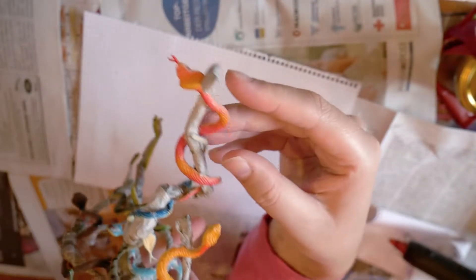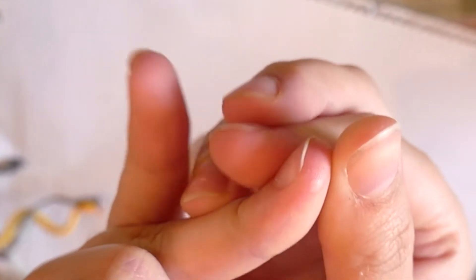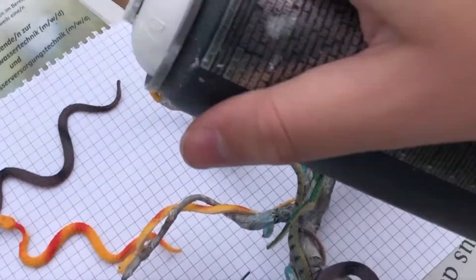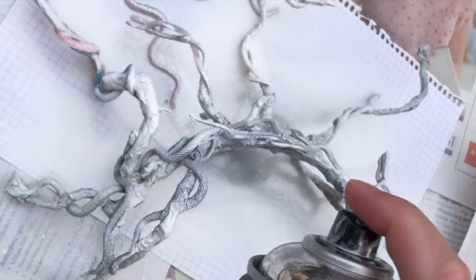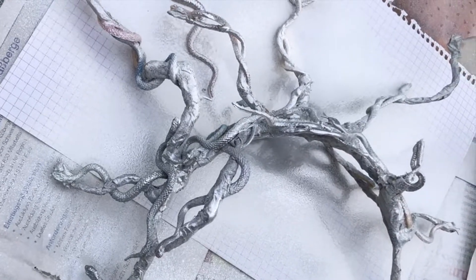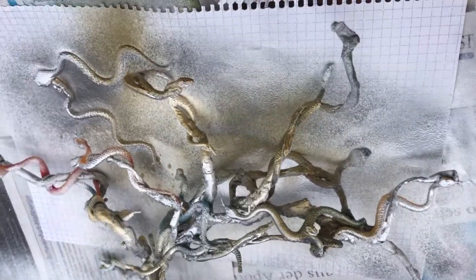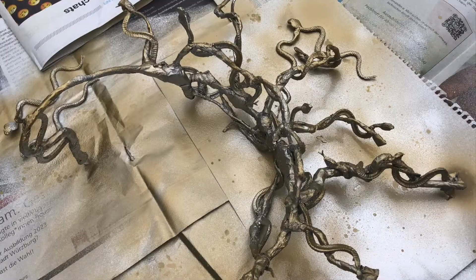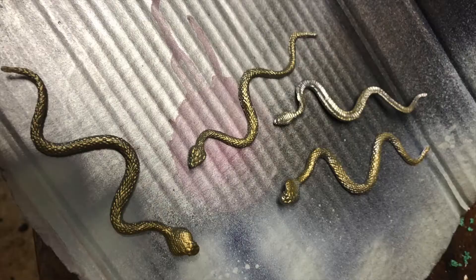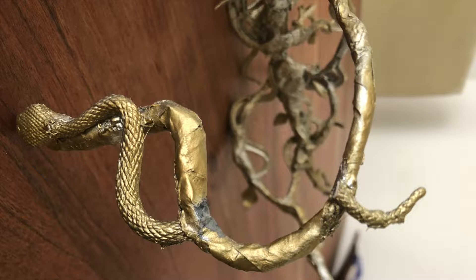I touched a lot of hot glue and I was very proud to only get one little burn blister. Then I spray painted the crown in a mix of silver and gold. I also noticed a little mistake later — I had placed one of the snakes right where my ear belongs, so I had to cut that piece off again.